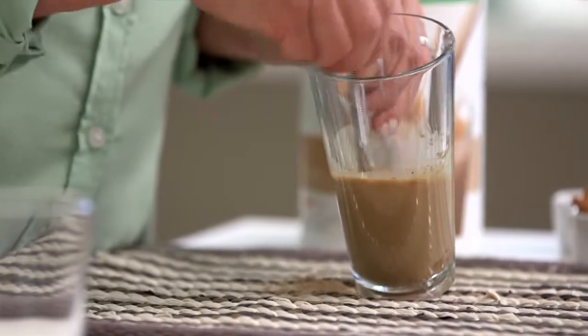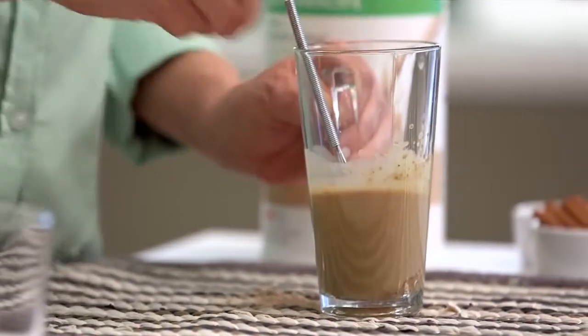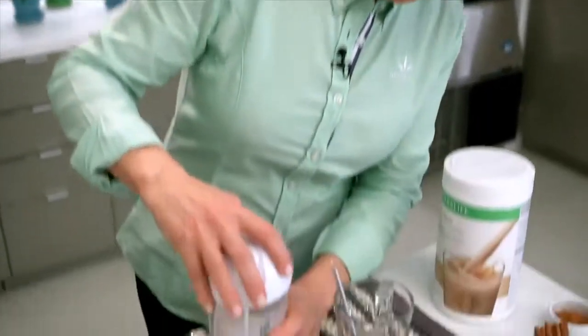So all I'm going to do now is add my hot milk to make my delicious hot shake. I've got my milk here — I heated this up in the microwave for about a minute and a half. Now I could just pour this right in and it would be fine, but because I'm playing around in the kitchen, I'm going to whip it up. So I'm going to put this top on.